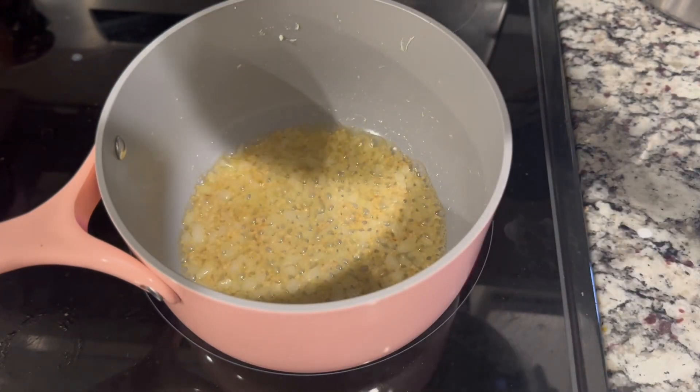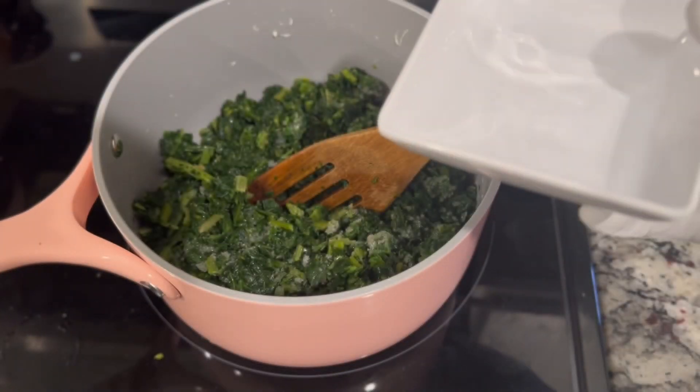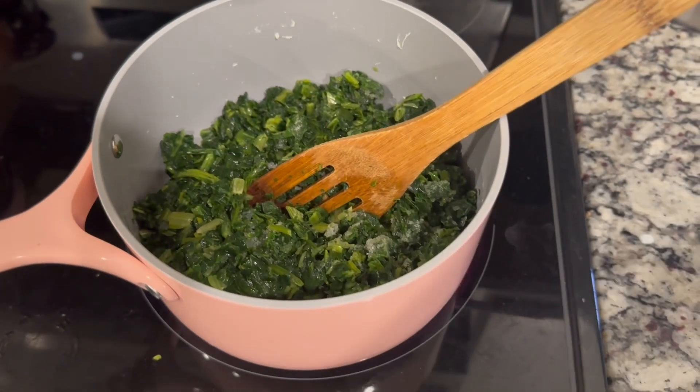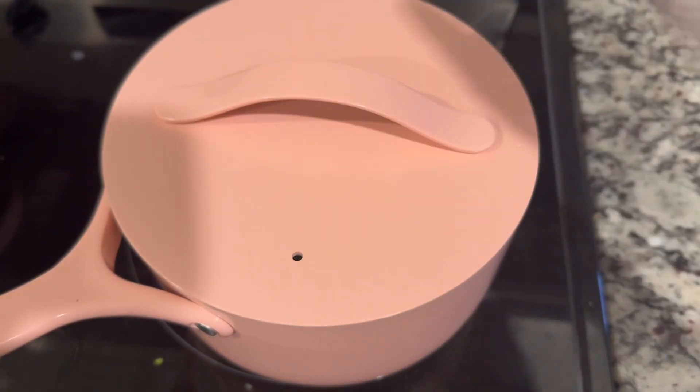As you can see, the spinach is still a little bit frozen, so you don't have to drain the water — just leave it out for a little bit. Now we add a little bit of water, give it a stir, and cover it. Let it cook for about 15 minutes before we add the paste into it.